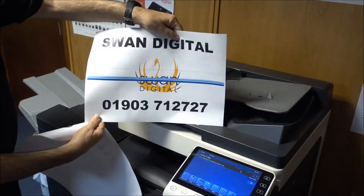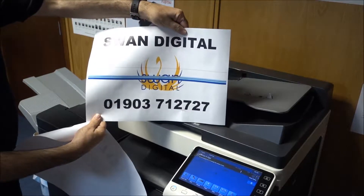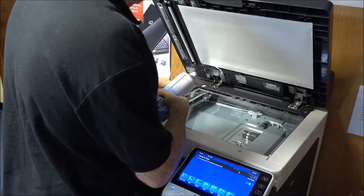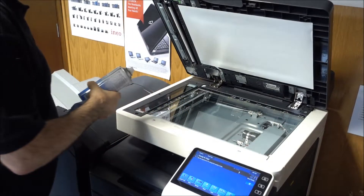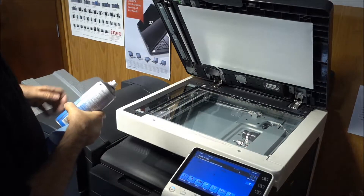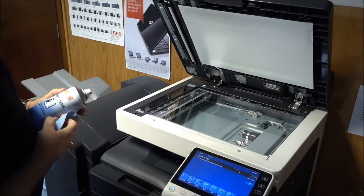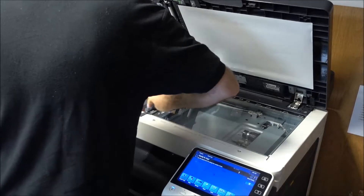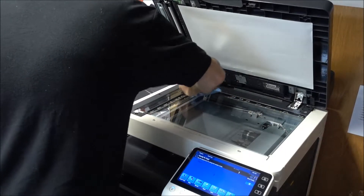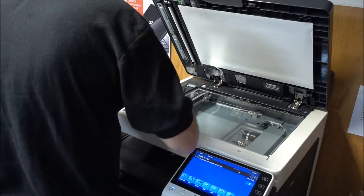We've rather exaggerated this, but you can see the effects of dirt on the slit glass. So we open up the machine and clean the slit glass, which is a thin strip of glass to the left of the main platen. We suggest using a lint-free cloth and rubbing alcohol or another non-abrasive cleaner.